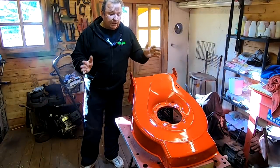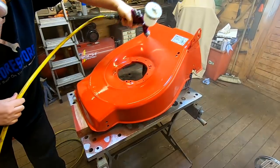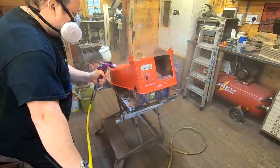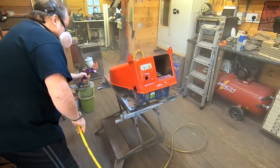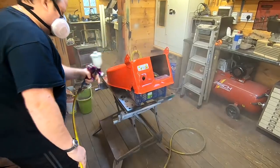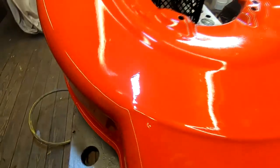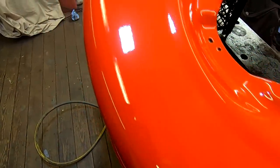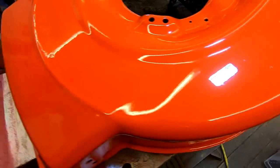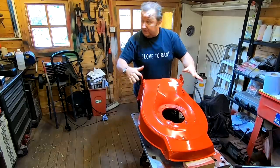We're giving it two coats. We're going to let this go off now, then we're going to lacquer it. It's the next day. This has gone off hard now, so we're okay to put the engine back in.